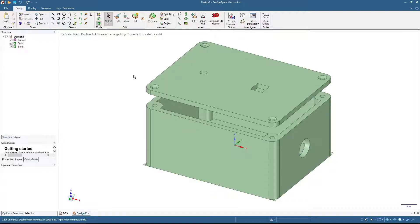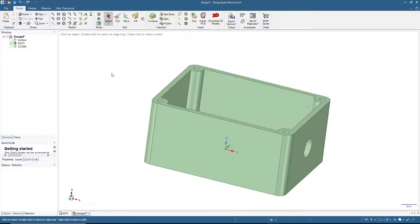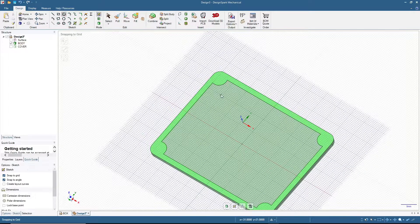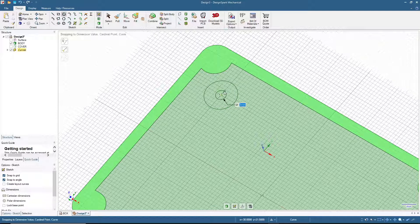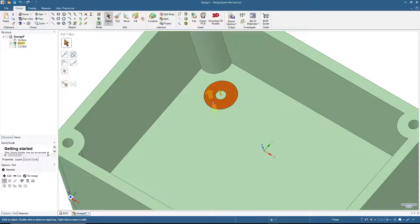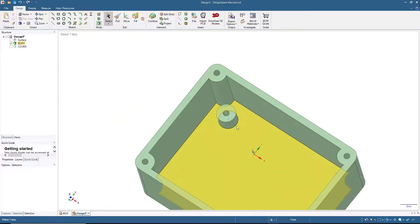This is the basic shape of the box. To add features inside, hide the cover. For example, you can add PCB mounting bosses: draw a circle with 9.4 millimeter outer diameter and a 3 millimeter inner hole to create a donut ring, switch to 3D view, click the ring, and pull it up 10 millimeters.